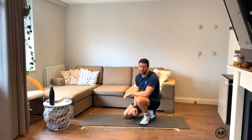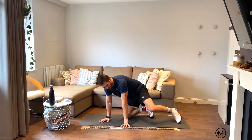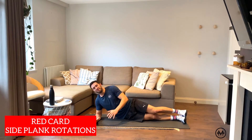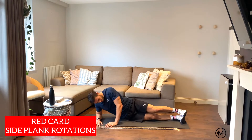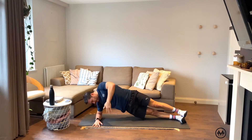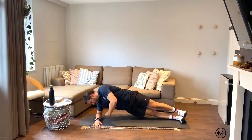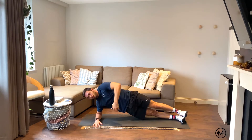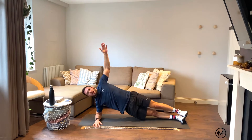Red card: side plank rotations. Love these — really good for the obliques. You're all familiar with the side plank position by now. Get yourself into a side plank, reach up to the sky, go right under, tuck your arm in, then reach back out. You'll have some slight trunk movement as you reach in and out. If that's too hard, just hold a side plank until we're done. Whatever reps we get, we'll do it on one side, swap over and do it on the other side.